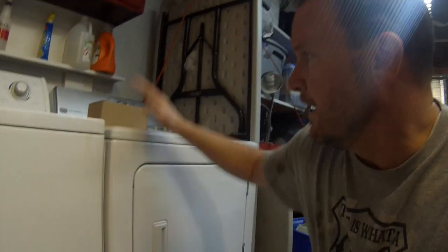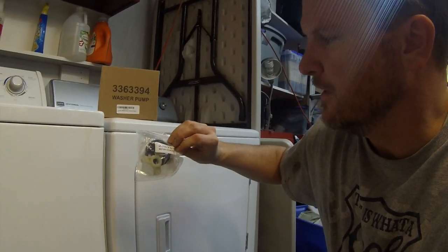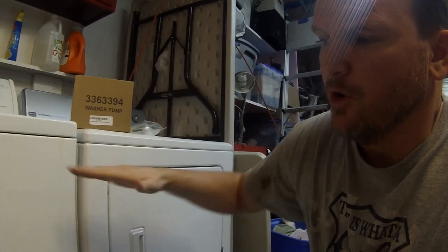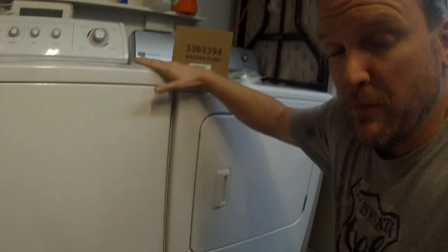It started to leak a little bit, so I went ahead and bought a washer pump and the little gear drive that runs it — they actually call it a coupler — that goes between the transmission and the water pump. It provides a little cushion so that when it spins, it does so smoothly. This repair is super easy.